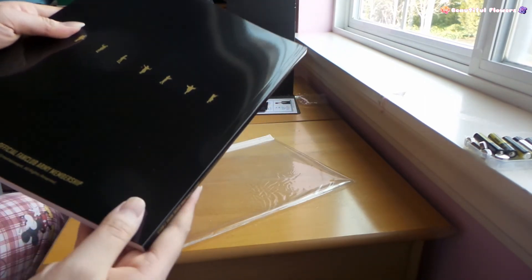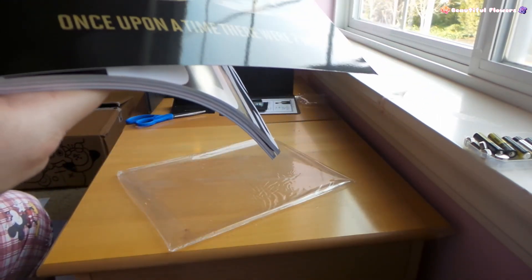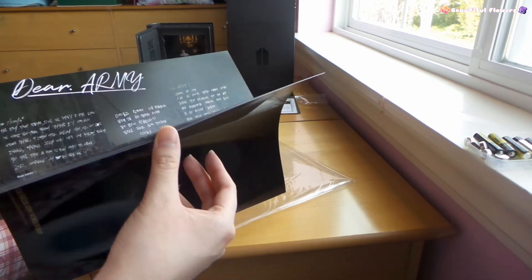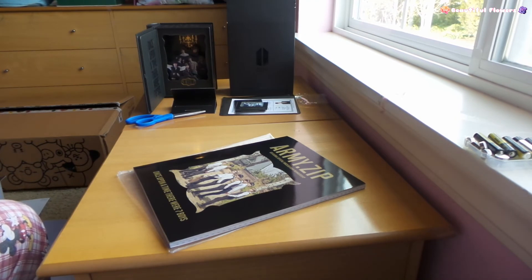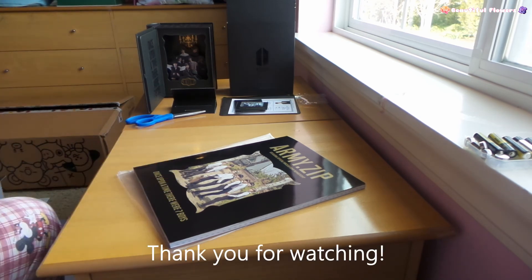It looks nice condition overall. When you bend too much the dent and crease starts, and I don't really like that. I try to enjoy it but at the same time it's so hard. I hope you enjoyed this video - this definitely took so long. I hope this made your day, it really made my day. Thank you for supporting my channel and watching my unboxing content. See you next time.